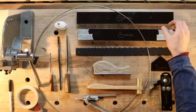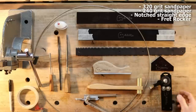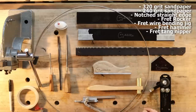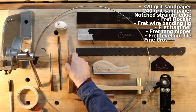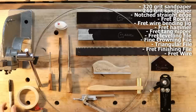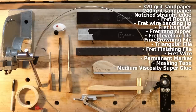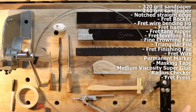Starting from the top, I've got a couple of sanding beams — one's got 320 on it, one's got 240. I've got my notched straight edge, a fret rocker, some fret wire radiusing tool, my fret hammer, fret tang nips. This guitar has a binding so we're going to need those. I've got my fret end file, my fine crowning file, my triangular file, fret wire, a sharpie, tape, and some medium viscosity super glue. I also have a bunch of radius checkers and my fret press with the corresponding caul. That is everything you're going to need to do this refret.